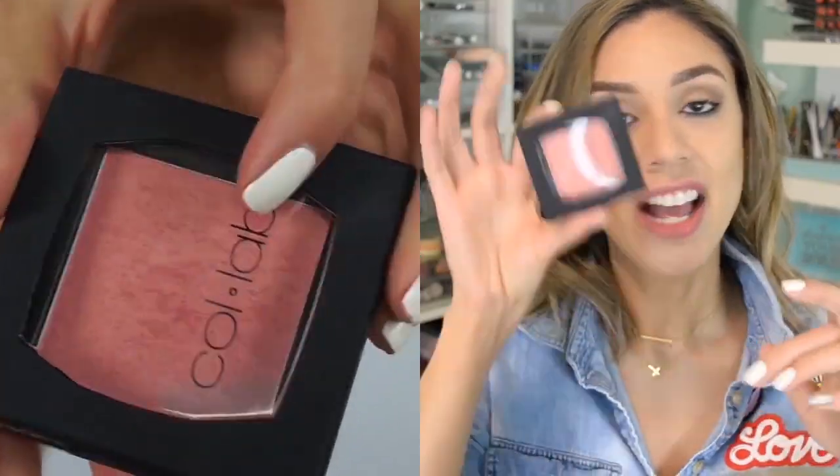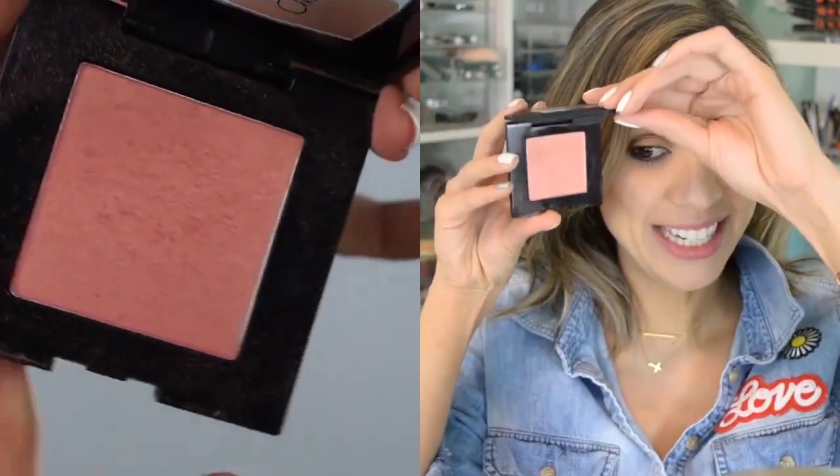Now we're going in with a really glowy blush — this is the Collab Sheer Blush in First Base. It looks a little deeper in the pan but once you apply it it's very, very sheer, so you can apply a good amount and it just gives you a really radiant, glowy, healthy, rosy look to your cheeks.